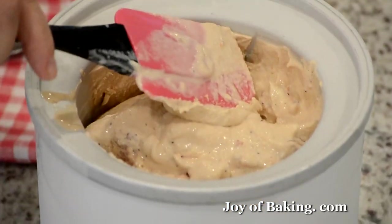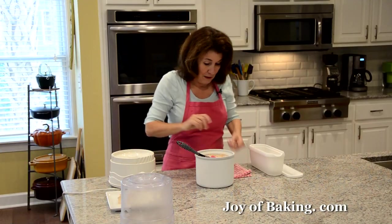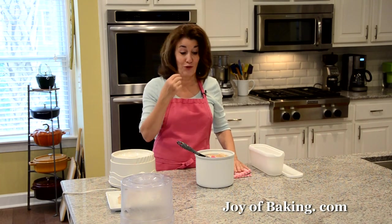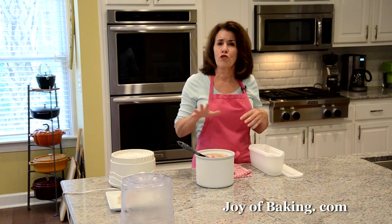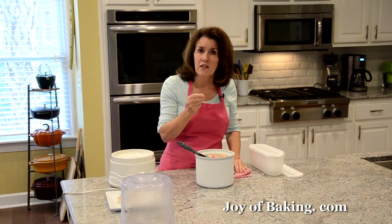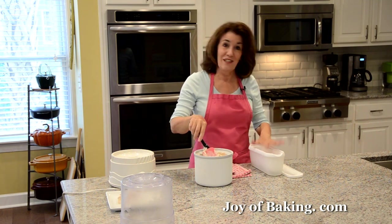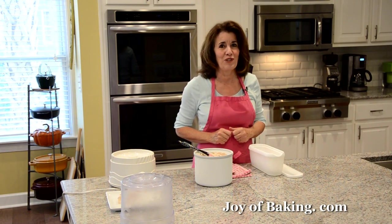It's a pale, almost peach color — not really pink. Let me try it... It's rich, it's creamy, and it has a really good strawberry flavor. I used to make strawberry ice cream just with a pureed fresh strawberry sauce, but when you roast them it really intensifies the flavor — so it's worth that extra step. You can eat it now or put it in the freezer to get a little firmer. Until next time, I'm Stephanie Jaworski of JoeyBaking.com.